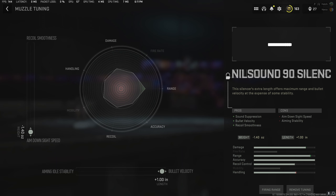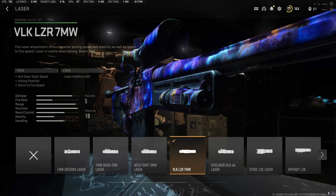Starting off with our Victus XMR class setup, we have the Nilsound 90 silencer, the 50 cal high-velocity rounds, the Bruin G305 rear grip, the F-TAC Homeland stock, and the VLK 7mW laser.